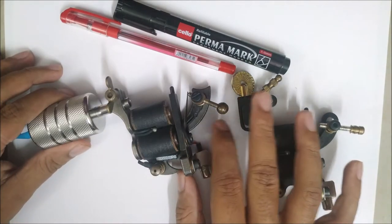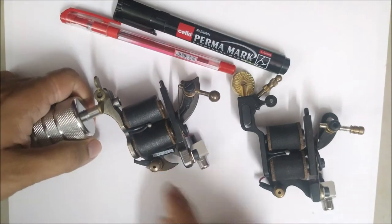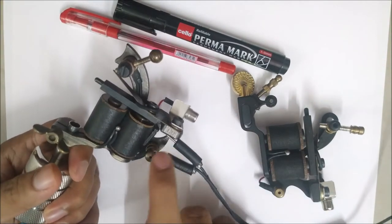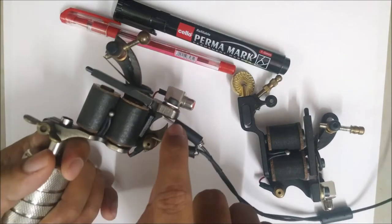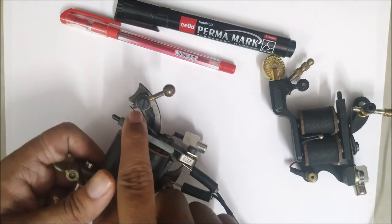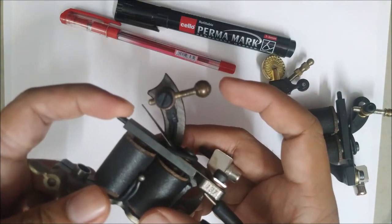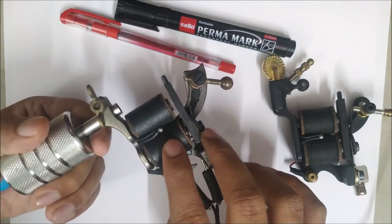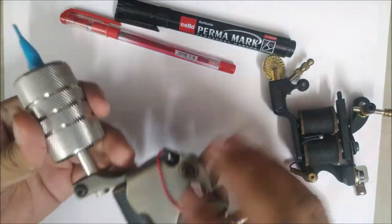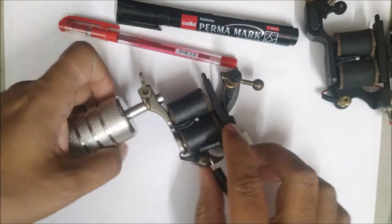Let's talk about how the machine works — I'll explain it as simply as possible. These are the coils. When you connect your power supply, one terminal is connected to the coils and the other terminal is connected to your back spring, which is also connected to your armature bar. The connection is made at the contact screw, which is designed so the contact can be broken. In this video I'll be talking only about coil machines, not rotary machines.